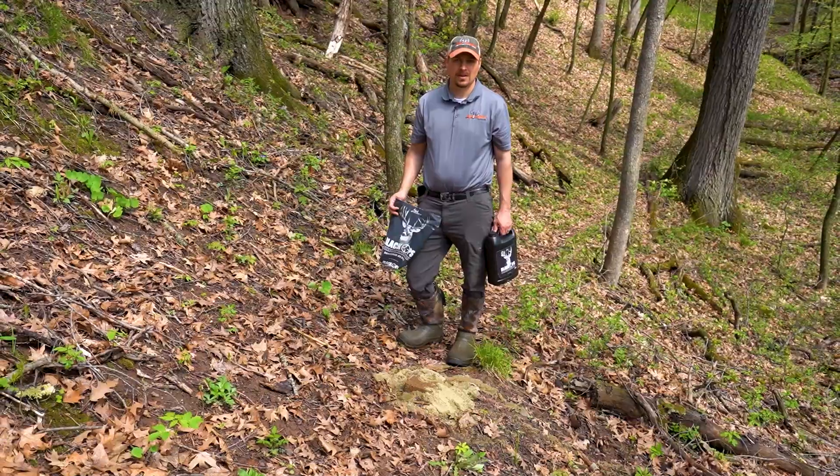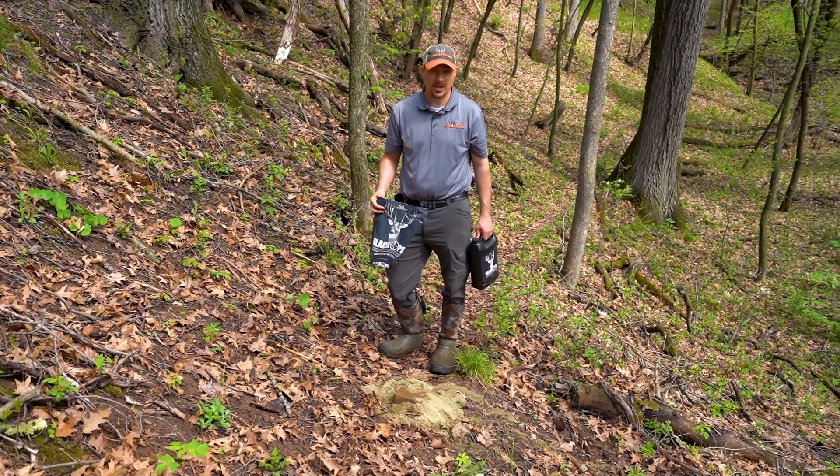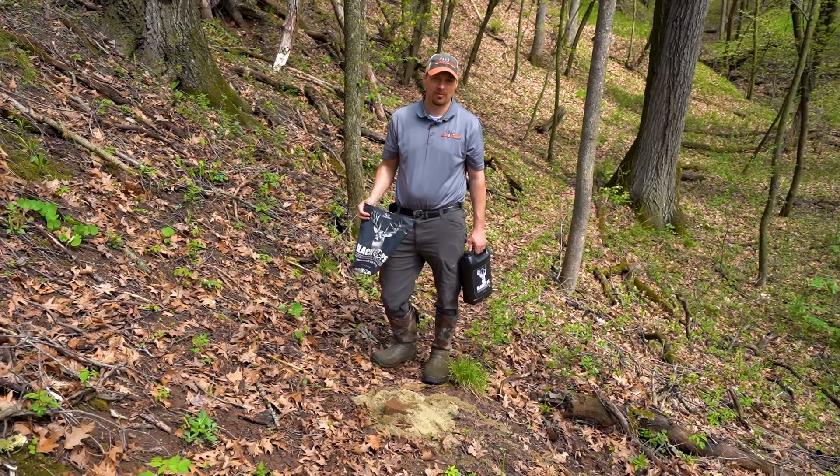There we are. As simple as that, we've got a spot where we know deer are going to be eating. We can set up the trail camera and watch the pictures roll in.